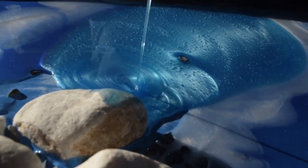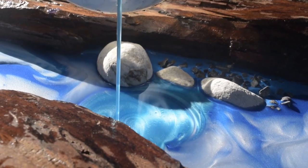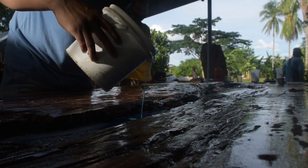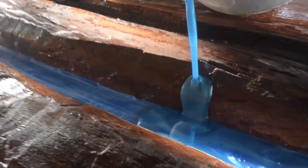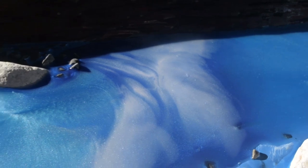For the spaces not yet covered, we add luster blue. For others who haven't seen our other videos, for some tips, don't forget to subscribe to our YouTube channel — Create Faith Construct Inc — for content on different uses of epoxy resin for river tables, countertops, decorative furniture, and flooring.